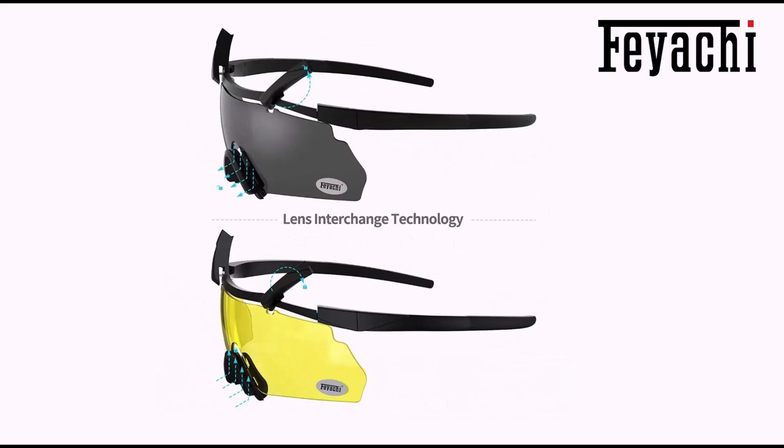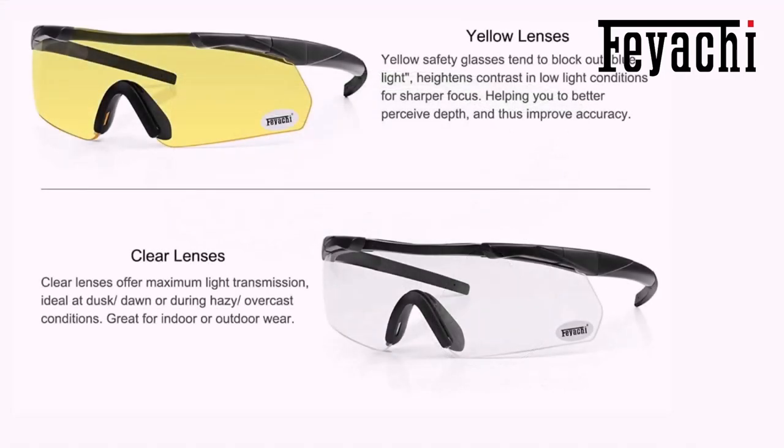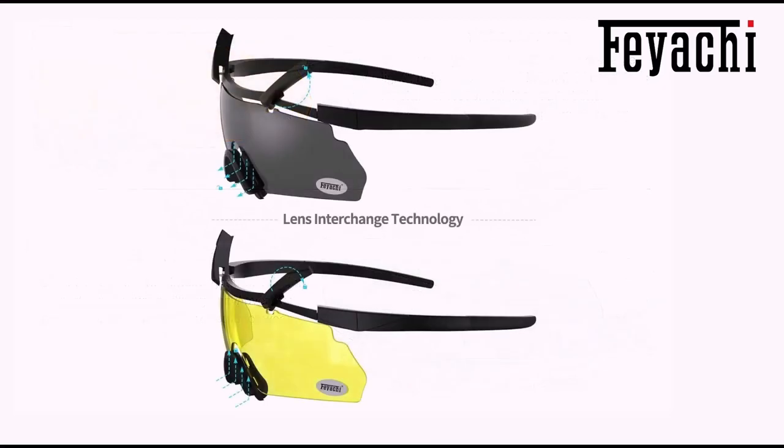Model 6025 Black. Tactical glasses frames are molded in durable, impact-rated material. Lightweight, chemical-resistant matte frame with soft nose to hold the eye shield in place for all-day comfort and durability. The bendable rubber temple arms are compatible with hearing protection, creating a perfect seal between your head and your ear protection. Fits small to large head sizes.